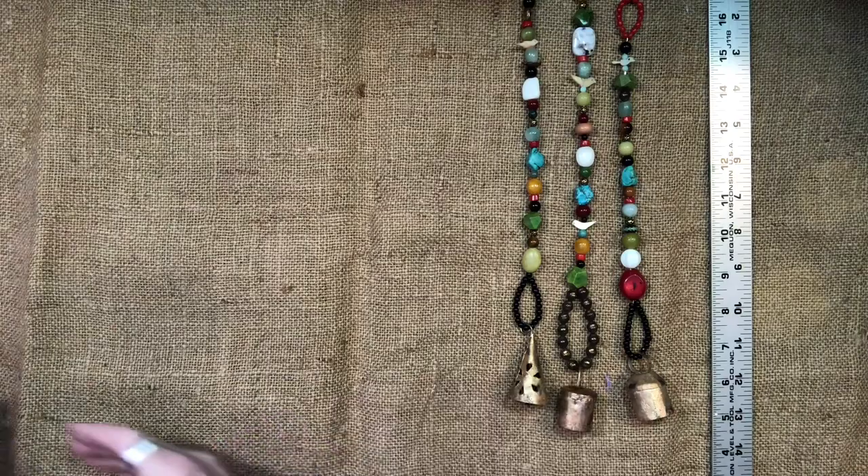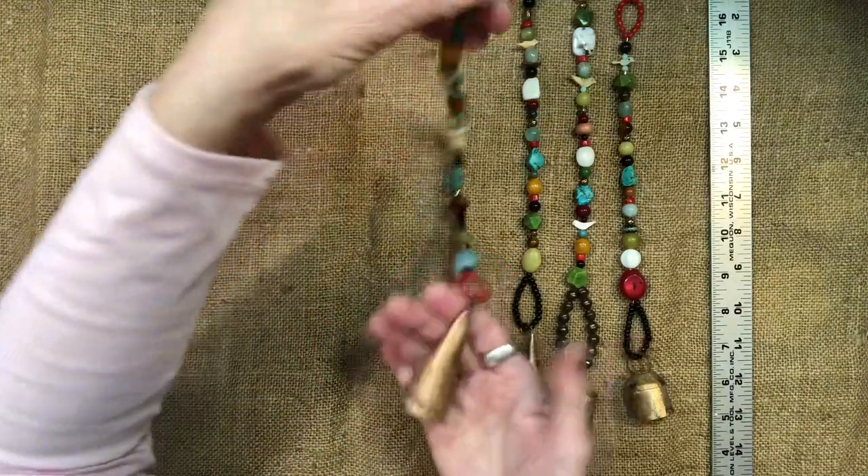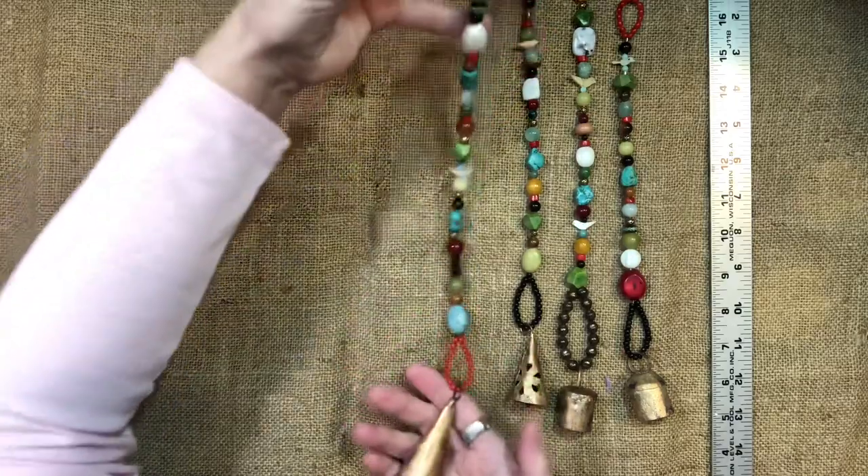I made several of these for myself, and then I thought I should make some to see if anybody wants any. They're so fun — just hang them in a window or in a doorway.